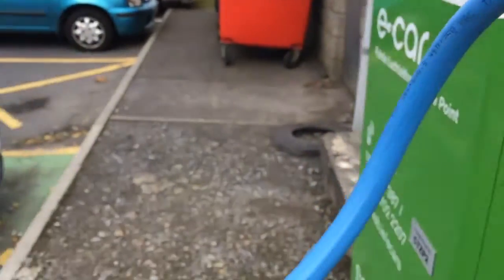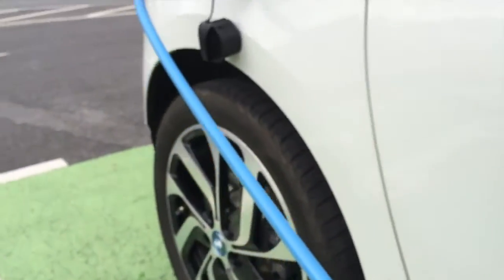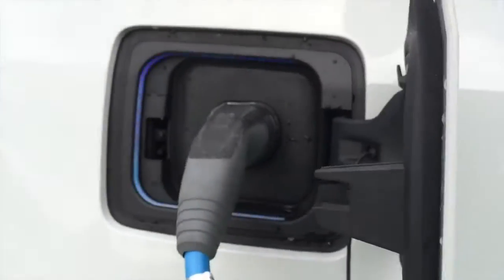A question I often get asked is: what happens if somebody comes along to plug you out? But as soon as you've plugged in the cable it's locked, and when your car is locked the cable is locked in place. So somebody can't come along and remove the cable from you.